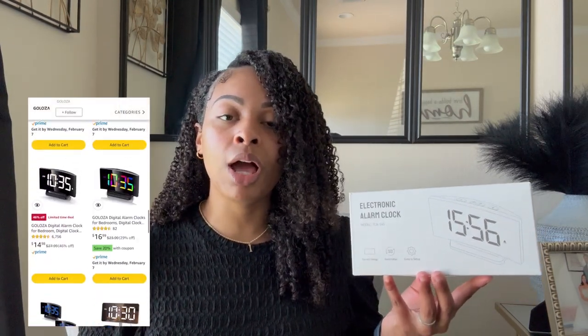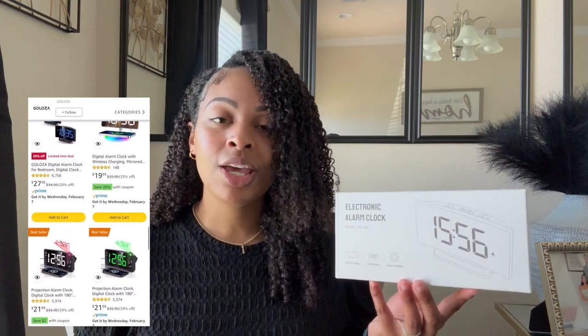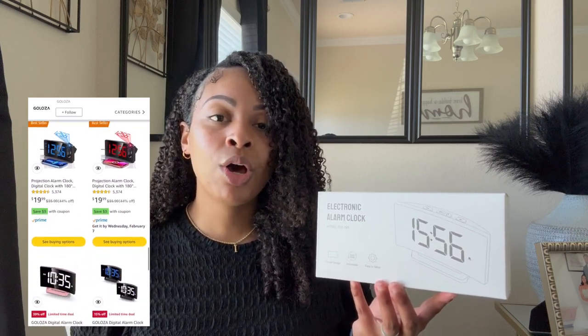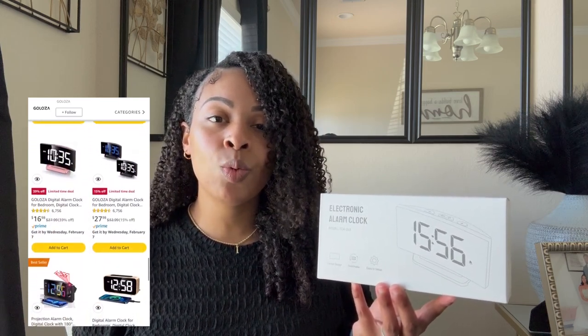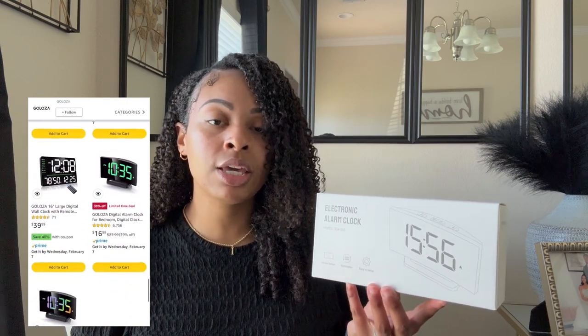Gloza was kind enough to send over their electronic alarm clock, and with me having to go back to work five days a week, this alarm clock is not only needed but it came right on time. I'm also going to show you guys what it looks like all set up on my nightstand, in addition to unboxing it for you guys.